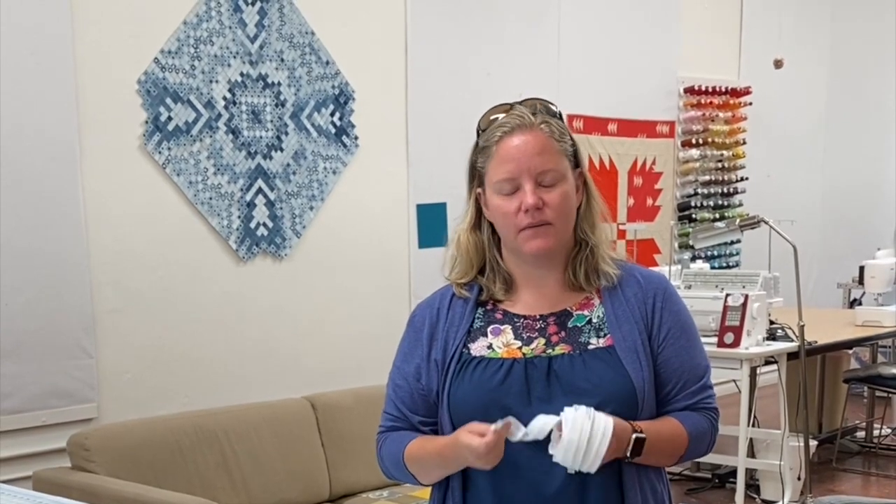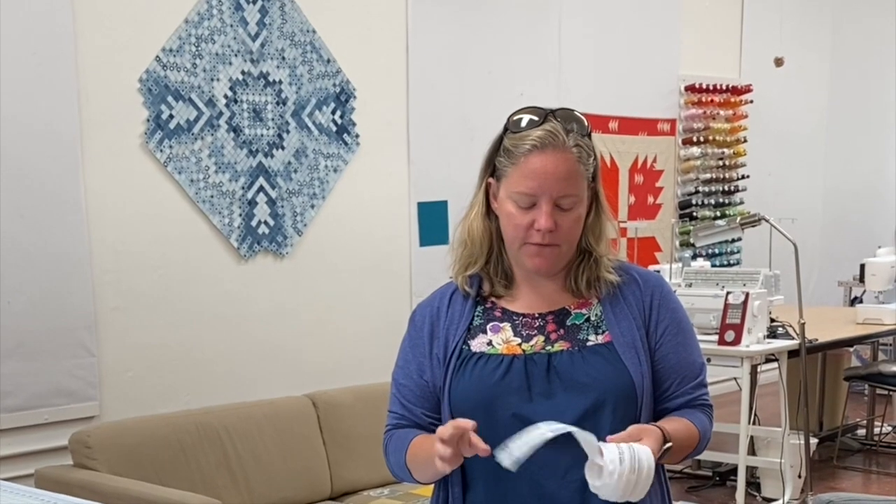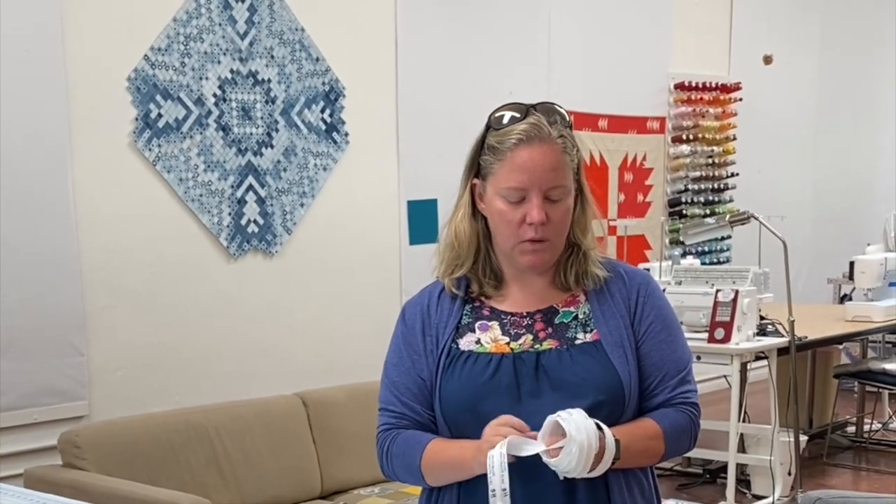Hi, my name is Terri from Hello Stitch Studio, and today I'm going to show you how to put the zipper onto a quilt back to prep it for long-arm quilting. There are many ways that you can put a quilt on the frame, but our method is with this zipper from the Quilting Connection.